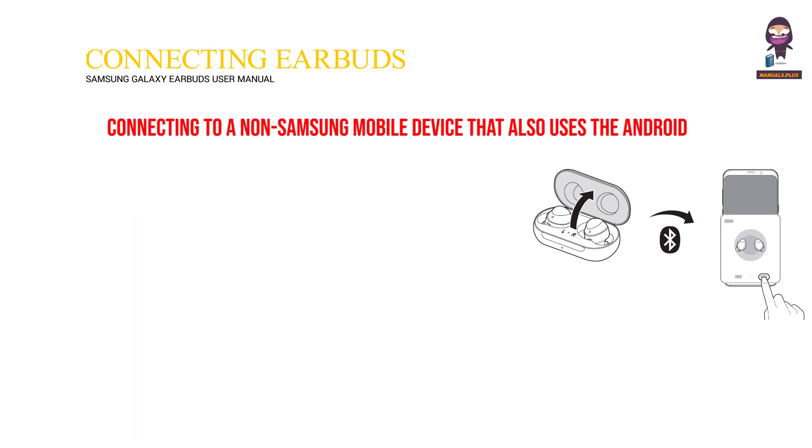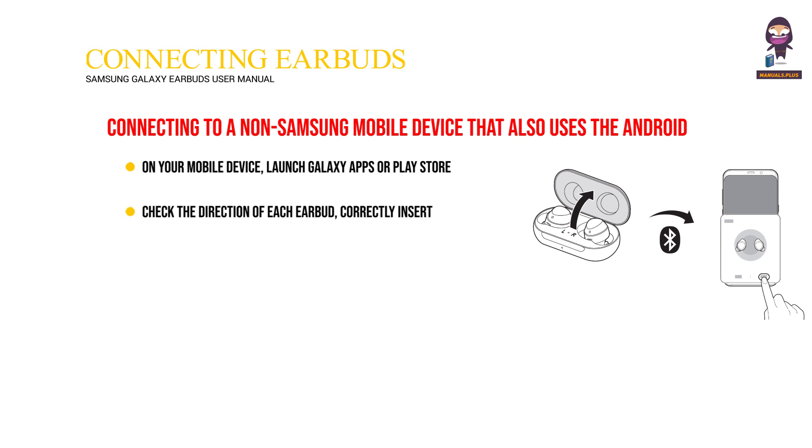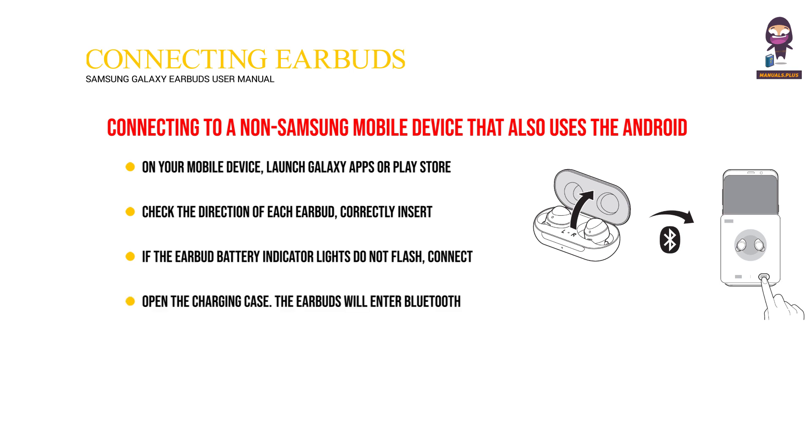Connecting to a non-Samsung mobile device that also uses the Android OS, or if the connection pop-up window does not appear: On your mobile device, launch Galaxy Apps or Play Store and download the Galaxy Wearable App. Check the direction of each earbud, correctly insert them into their corresponding slots in the charging case, and then close it. If the earbud battery indicator lights do not flash, connect the charging cable and charge them for more than 10 minutes. Open the charging case. The earbuds will enter Bluetooth pairing mode automatically. On your mobile device, launch Galaxy Wearable and follow the on-screen instructions to complete the connection.